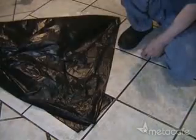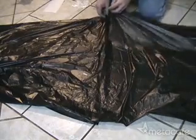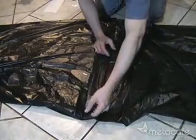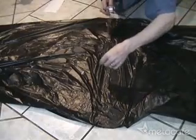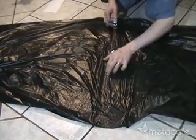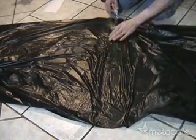Now take your first bag and spread it out evenly along the floor. Now open the second bag and tuck it about one or two inches inside the first bag. Now use your hand to spread it out evenly, just like this. Now we'll tape the bags together right along the overlap using regular scotch tape.